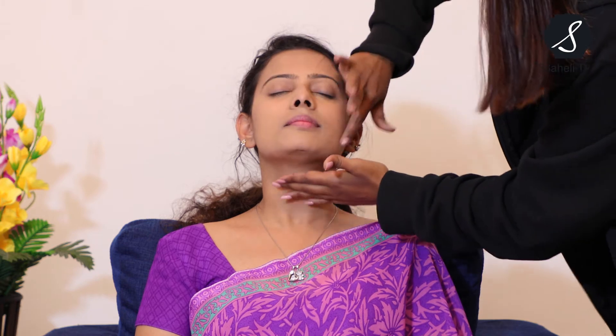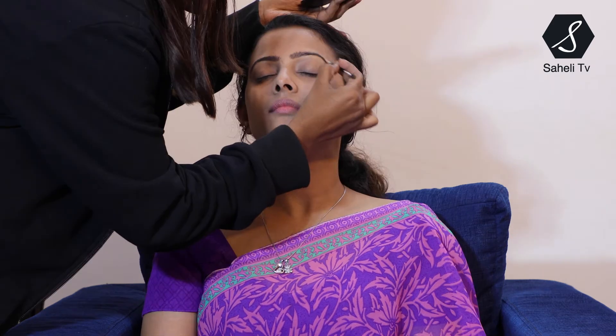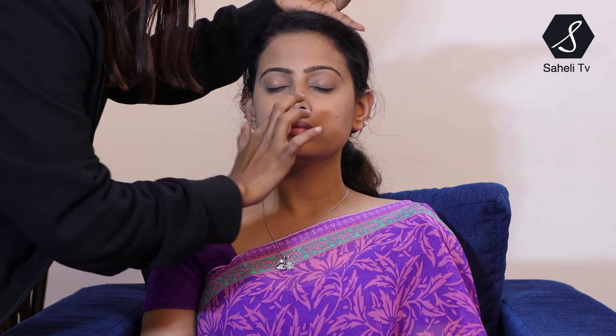Now I'm going to shape her eyebrows. I have an eyebrow palette from Miss Claire and I'm going to use the brown shade. There is also a gap in the eyebrows to fill in. This palette is multi-purpose — the same brown shade can also be used for contouring the nose, so I am giving a nose cut with the same product.